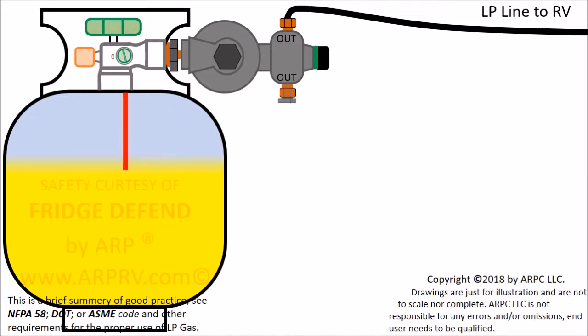So what happens when the gas is used within the tank? When an appliance is turned on, pressure drops in the tank and propane starts changing from a liquid to a vapor state. Thus, the liquid propane boils within the tank, creating the LP gas that is used by your appliances.